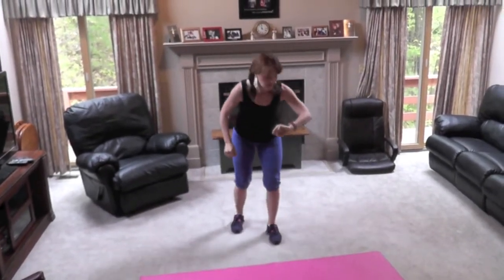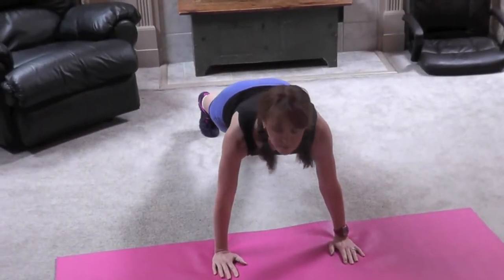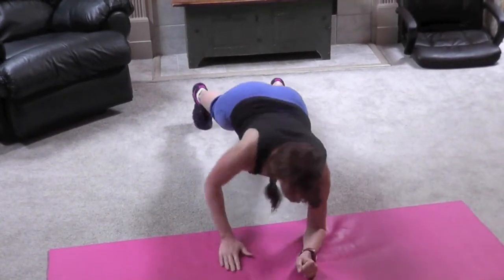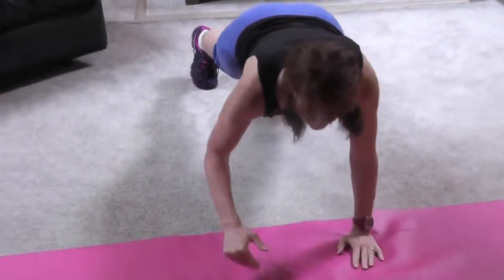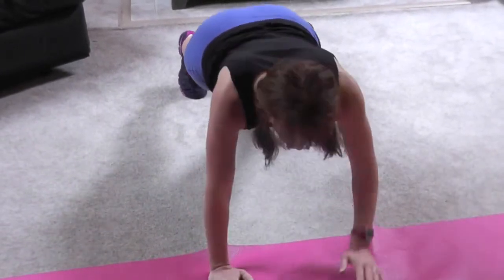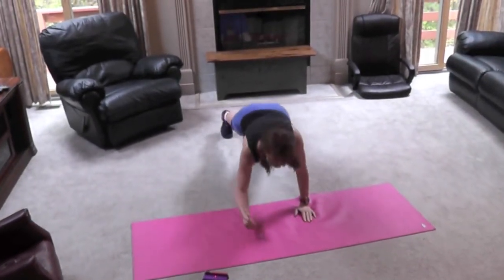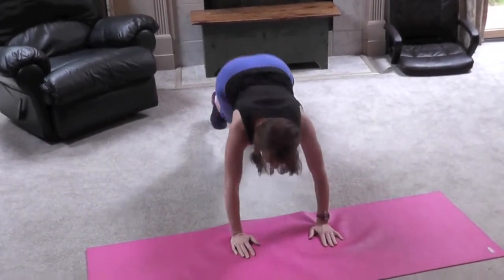Now we're going to go right into your plank press here. Holding my plank for my rest — that gives me a little bit more. Got your feet here. Hold that core tight. Don't be swaying those hips.